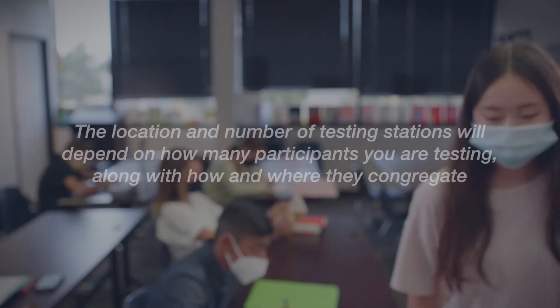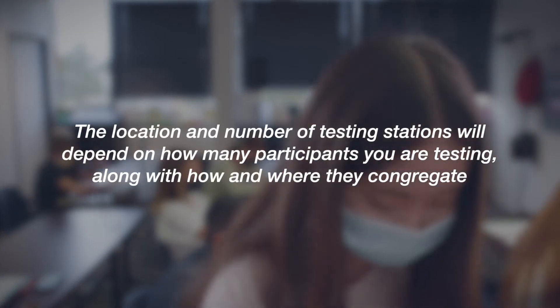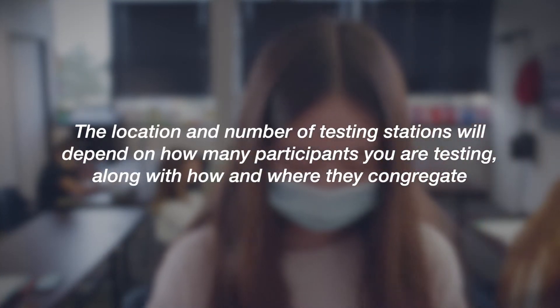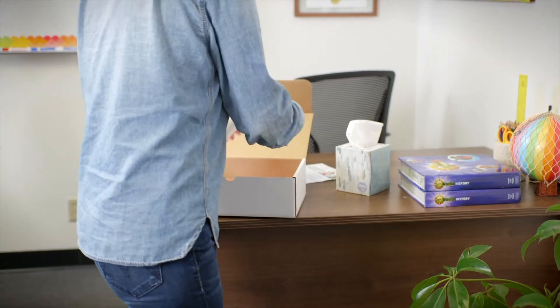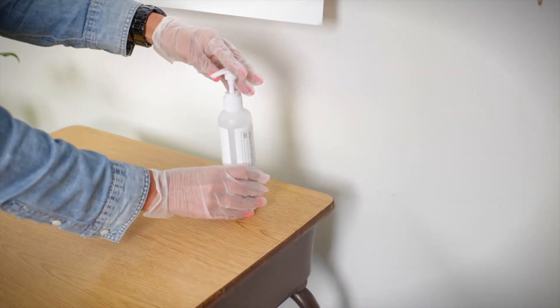The number and location of testing stations for your collection site will depend on how many participants you are testing and how they gather. Before setting up the station, be sure to wipe down the table with a cleaning solution.